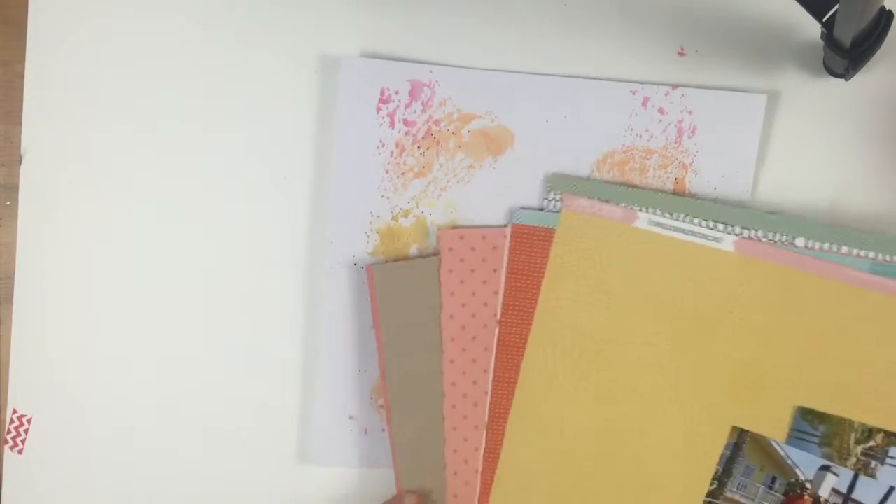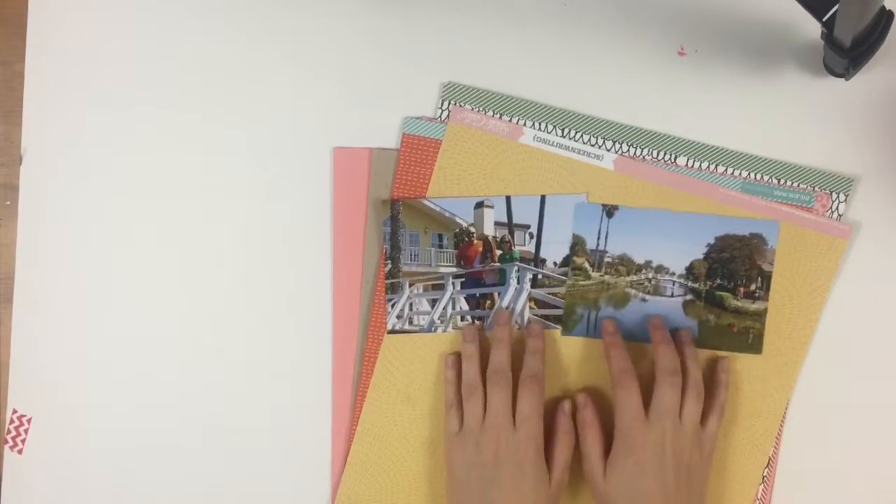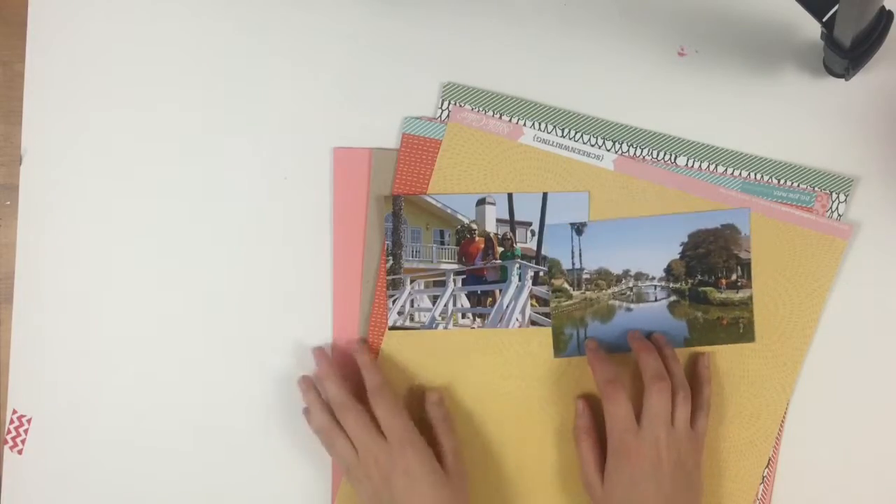The last thing I did was splatter some black paint down over the page. Now I'm taking all of my papers from the Studio Calico kit that I just got this month.